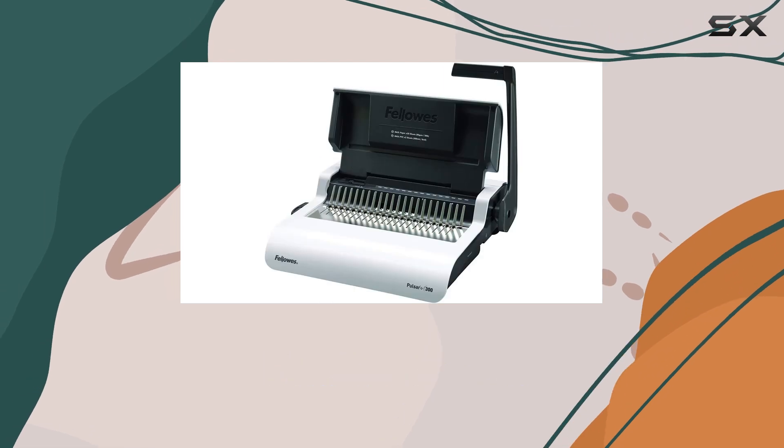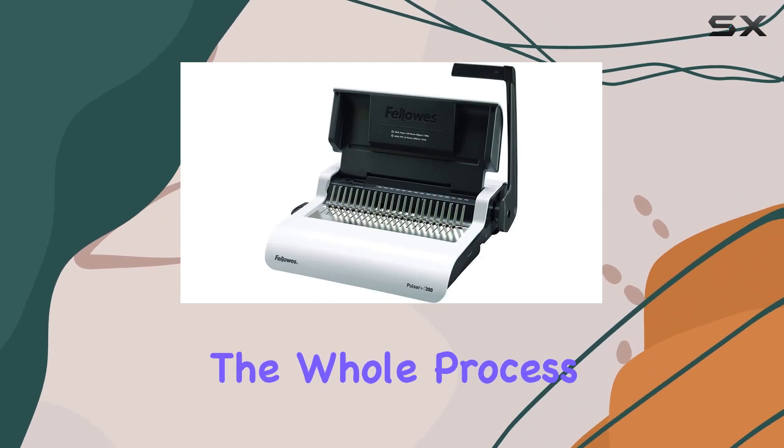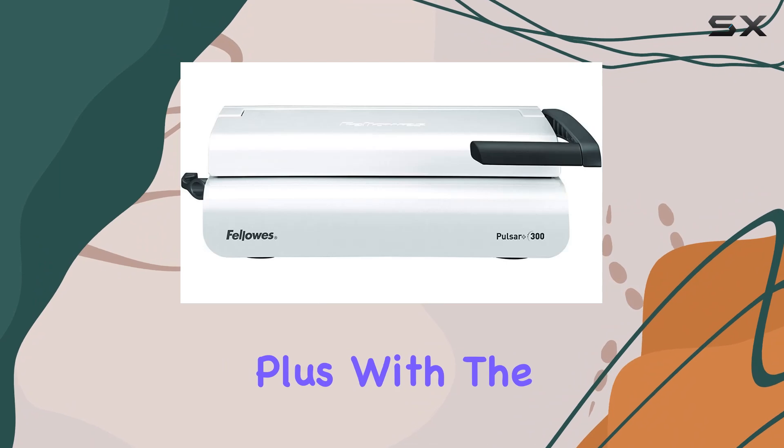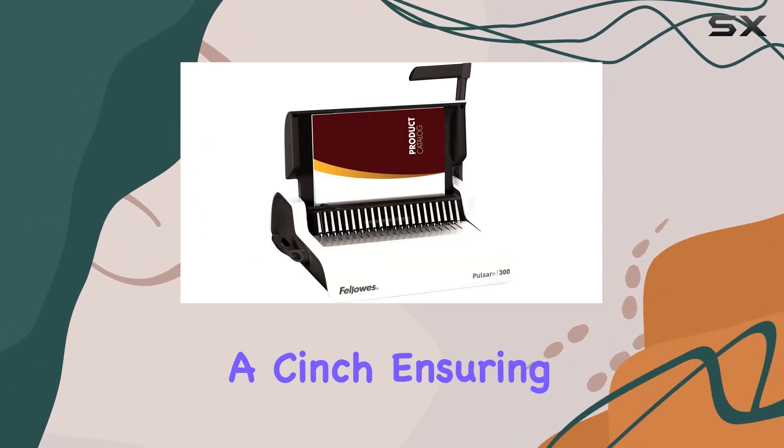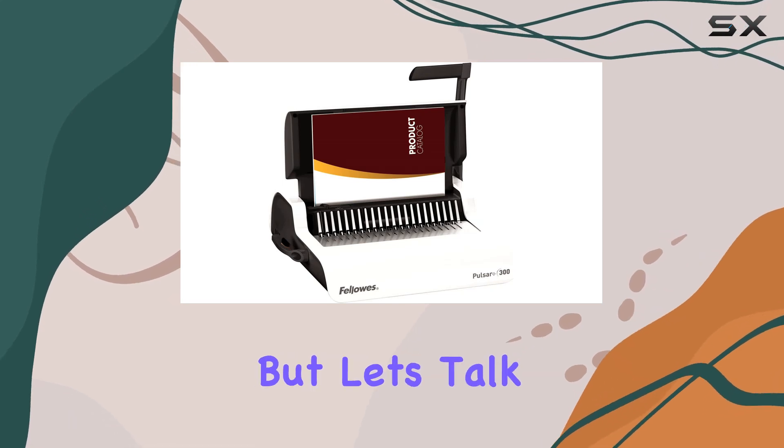Loading punch sheets is a breeze thanks to the angled comb rake, making the whole process smoother and more efficient. Plus, with the adjustable edge guide, aligning your sheets accurately is a cinch, ensuring a polished finish with every bind.